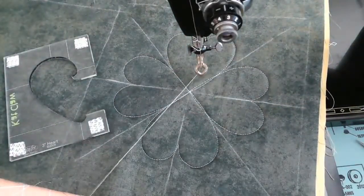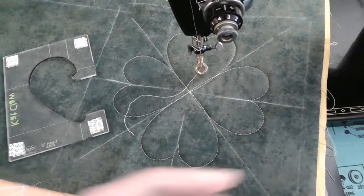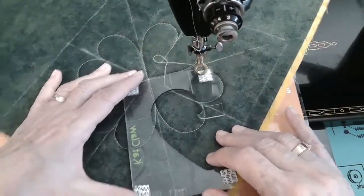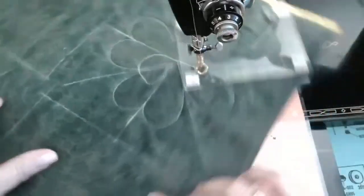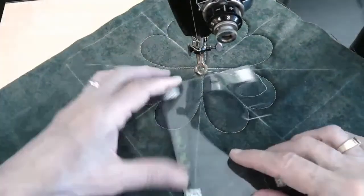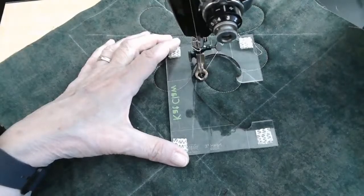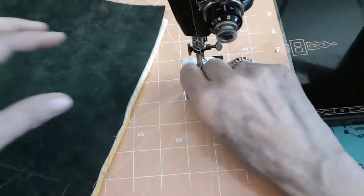Good afternoon, Jenny — so good to see you, it's been a while. So now what I did — and this is just something I came up with — I'm going to come in this way because I've got more room to work. This is just kind of something I was playing with. It's not an official design, just something I was playing with.